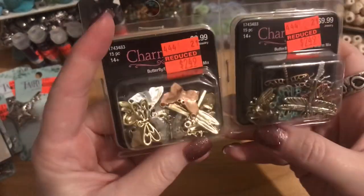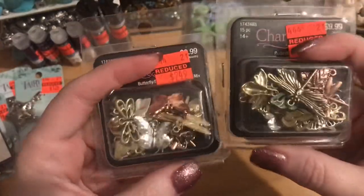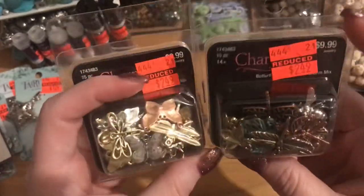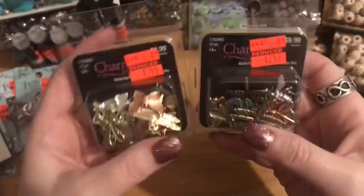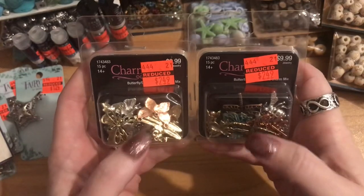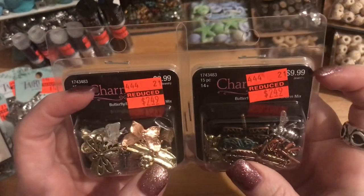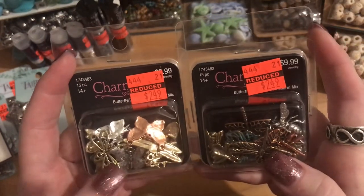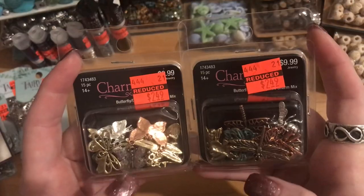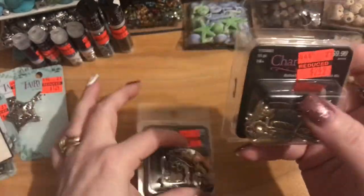I figured with two packs I could do earrings, connectors, or whatever I need. They were regular $9.99, marked down to $2.49, with 15 pieces per container — so 30 charms total. They look like a nice quality. Let me open one up so you can see.